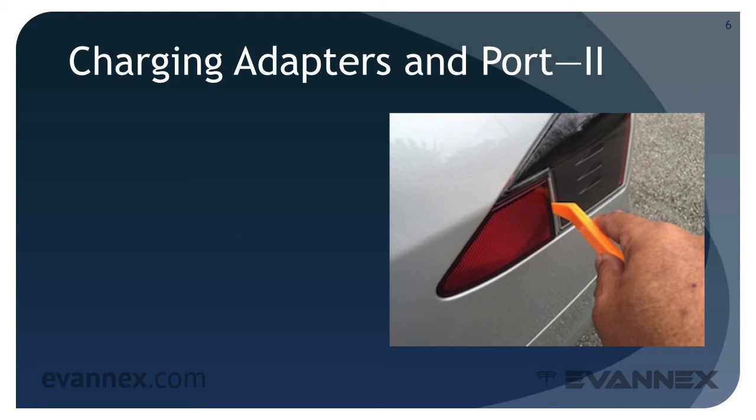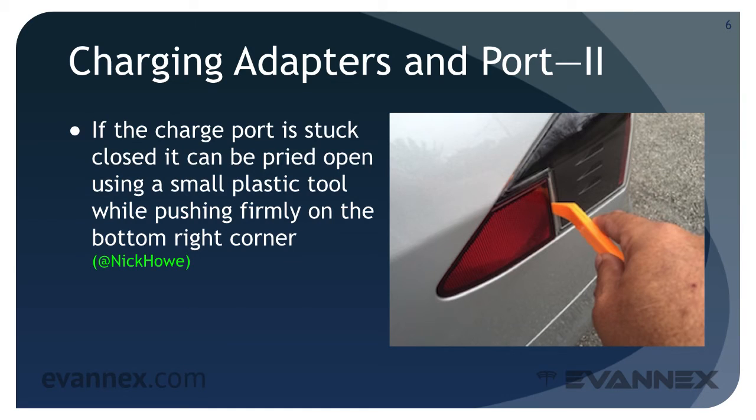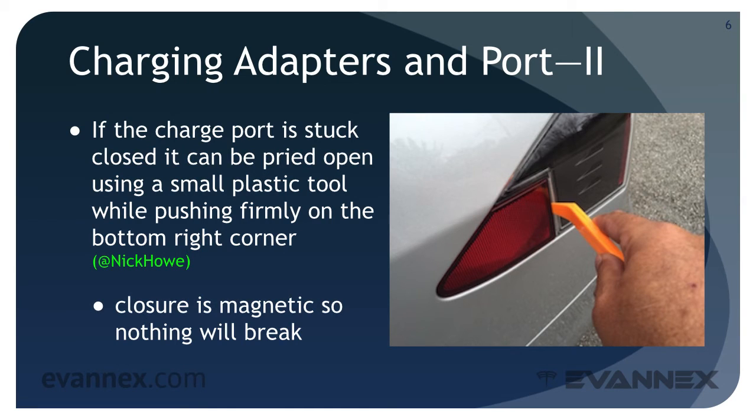If the charge port is stuck closed, it can be pried open with a small plastic pry tool while firmly pressing on the bottom right corner of the port door. Closure is magnetic, so nothing will break.